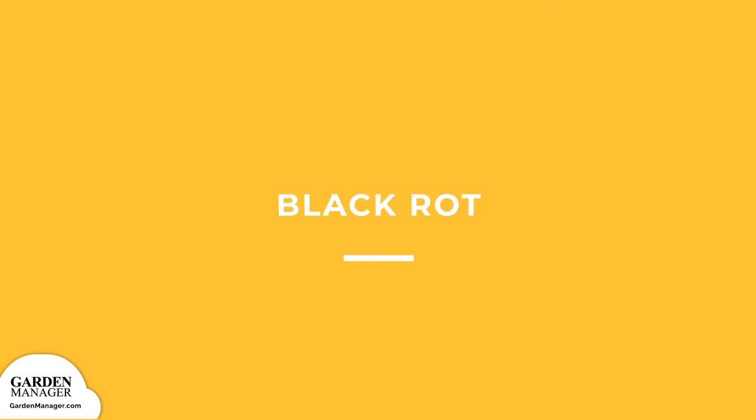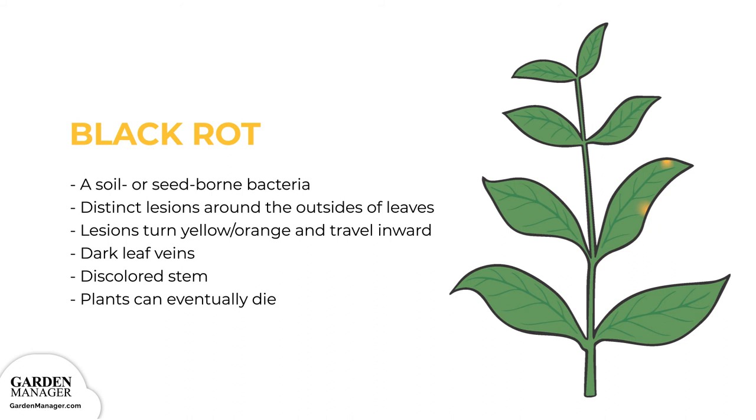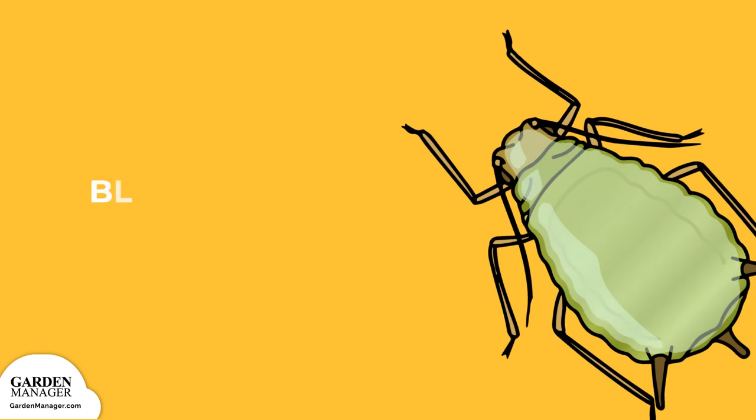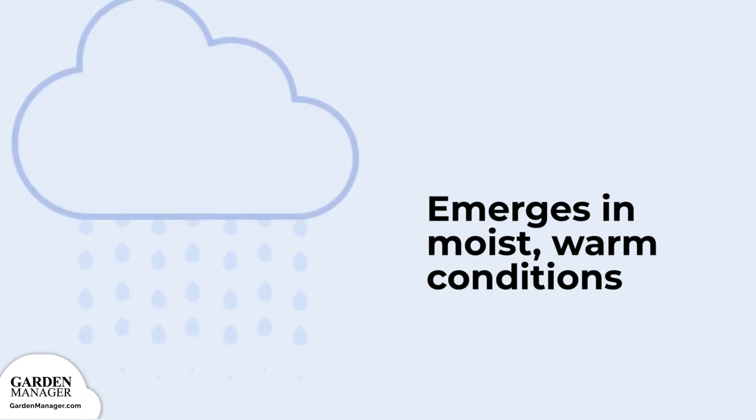Blackrot. A soil or seed-borne bacteria that causes distinct lesions to form around the outsides of leaves. These lesions turn yellow-orange and travel inward on the infected leaves, typically in a V shape. These lesions might come together and give plants a scorched appearance. Leaf veins will then turn dark, and the stems of the plant might become discolored with some dark rings. Leaves might wilt, dry out, and drop, and plants can eventually die. Blackrot can happen at any stage of growth and can be spread by splashing water, equipment, wind, people, or insects. The disease typically emerges in moist, warm conditions.